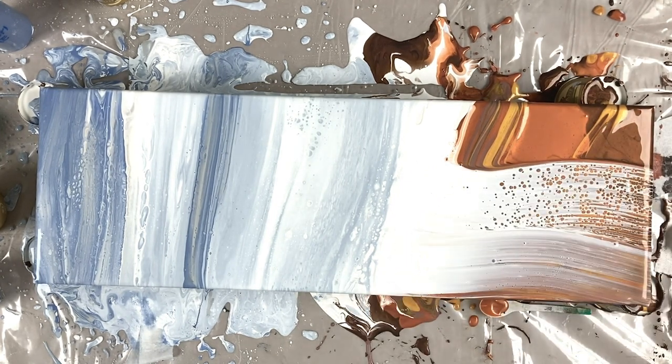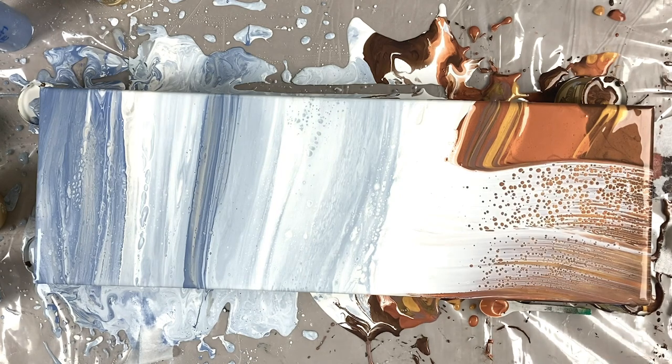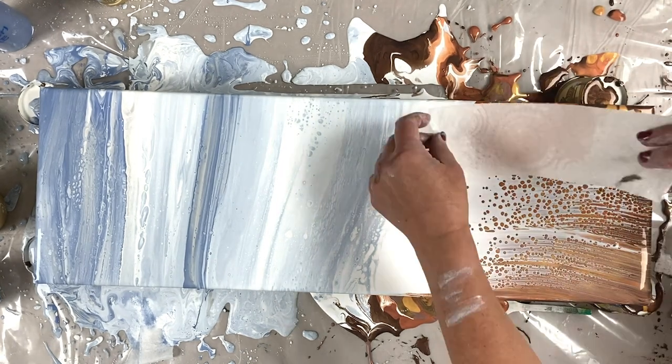There we go — swipe with titanium white straight away and you get cells coming up.